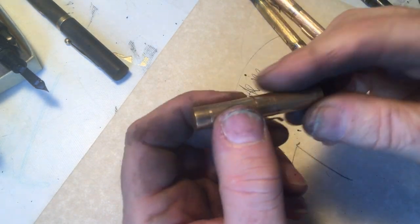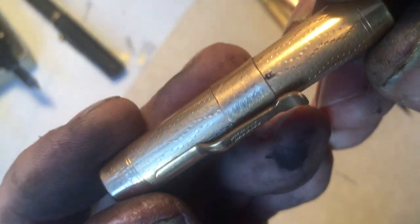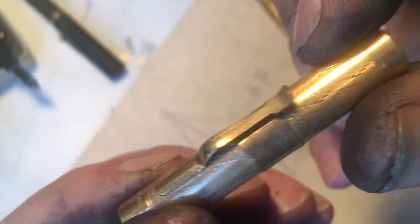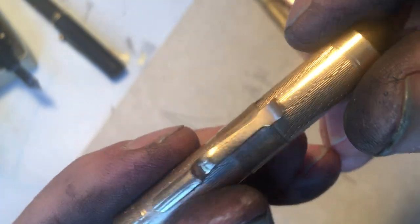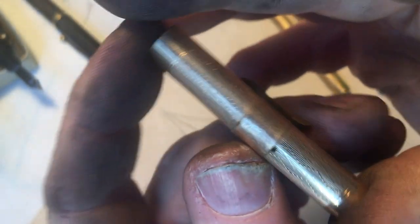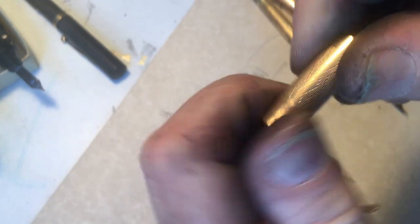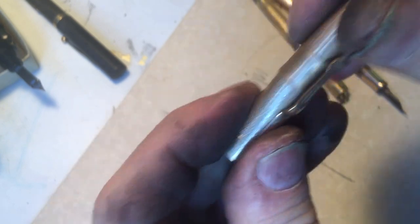I like how this person had fixed that problem. I have a collection of pens that show homemade repairs, and someone went to the jeweler in town, or they went down to their basement, and they created this little sleeve that went over the top. So there it's broken, but they made this sleeve and attached it to the cap.